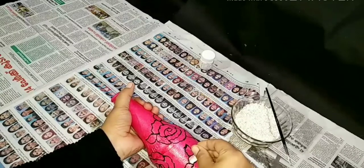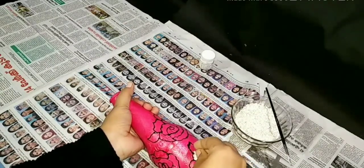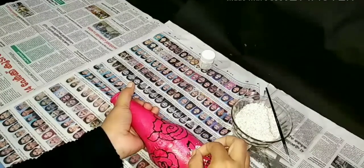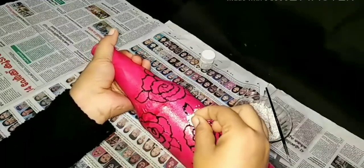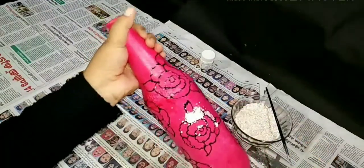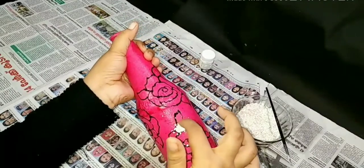Fill it in the jar. We will remove the bottle liner in the bottle. We will remove the beads.